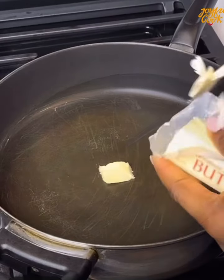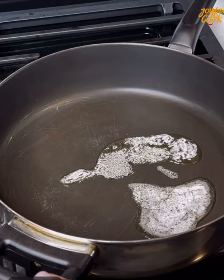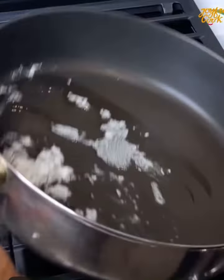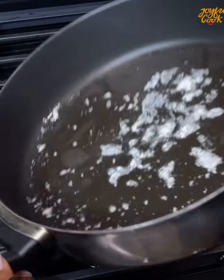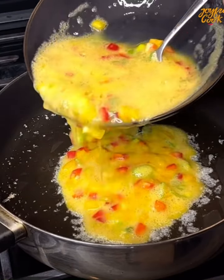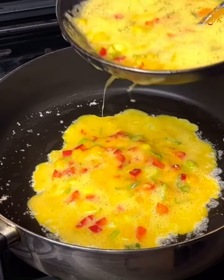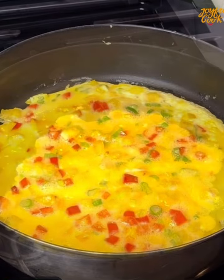Heat up your pan and add a bit of butter or oil, making sure it coats the pan really well. Add the eggs — I'm frying this in two batches, so add some now and save the rest for later. Keep the burner on medium-low heat so the egg cooks very slowly, until it begins to set on top.